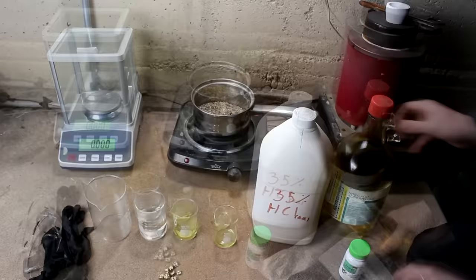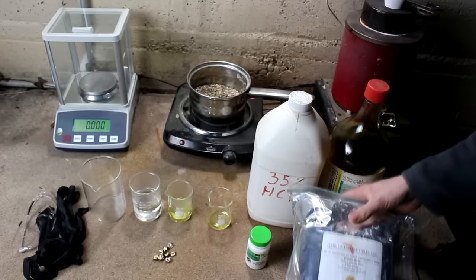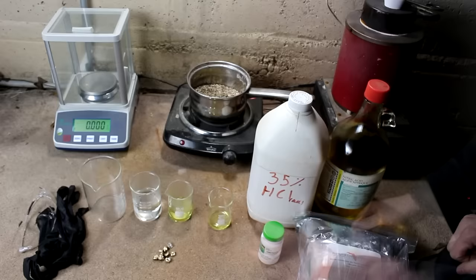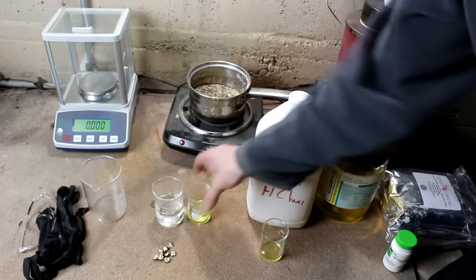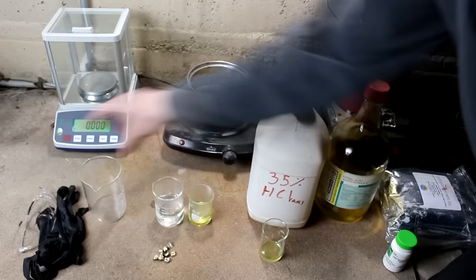I'm also going to need various chemicals to selectively bring the metals back into a solid state. I have oxalic acid for the gold reduction and dimethylglyoxime for the palladium reduction, but I'll talk more about these later. For now I've got two beakers here of the acids measured out — 40 milliliters of nitric and 100 milliliters of hydrochloric. I'm going to add the nitric slowly as it is consumed in side reactions.